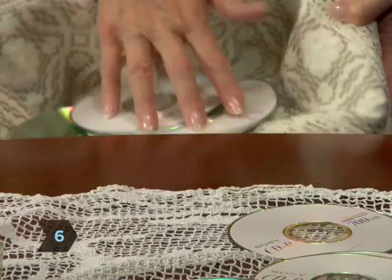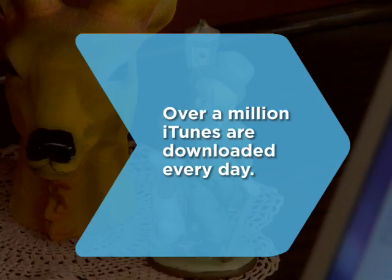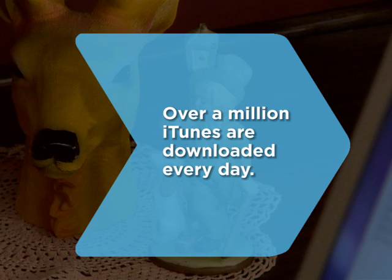Step 6: Store the completed disks. Remember, they cannot be played. They are for restorative purposes only. Did you know? More than a million iTunes are downloaded every day.